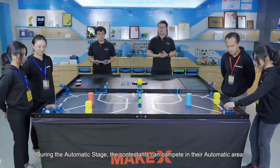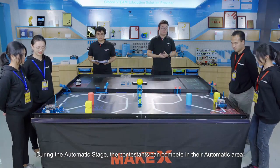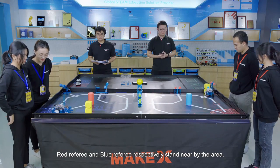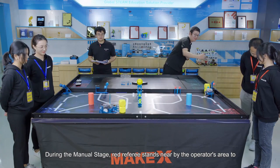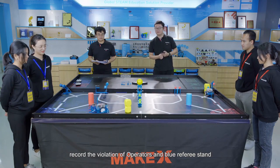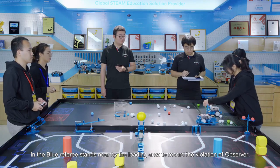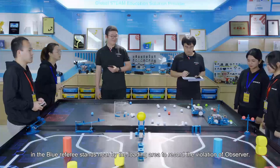During the automatic stage, contestants can compete in their automatic area. Red referee and blue referee respectively stand nearby the area. During the manual stage, red referee stands nearby the operator's area to record the violations of the operators, and blue referee stands nearby the loading area to record the violations of the observer.